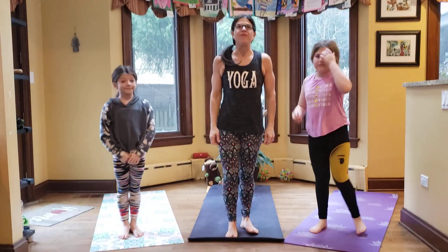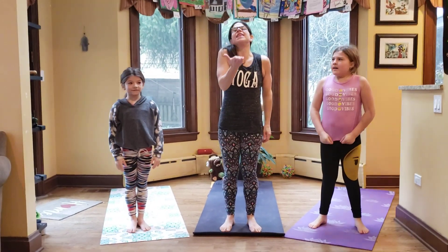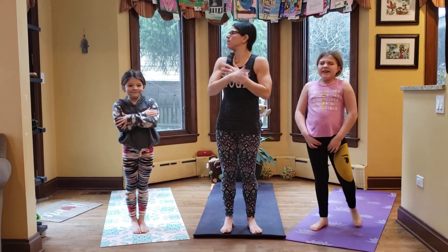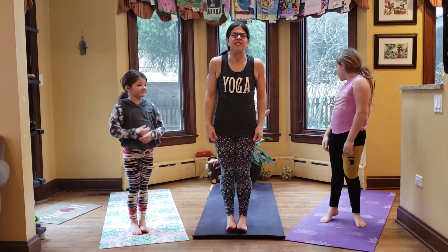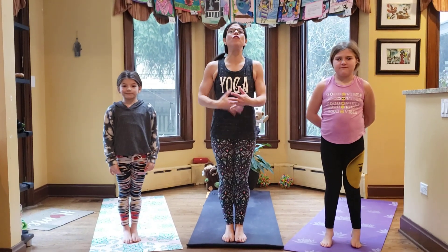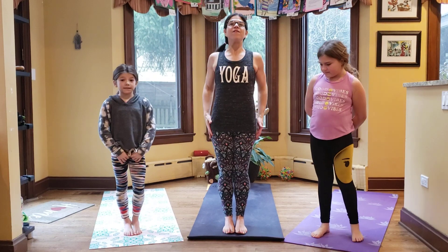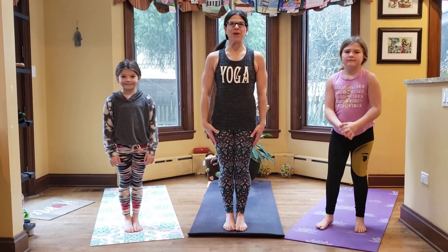We are now ready for our yoga dance, our sun salutations. We say thank you to the sun for bringing us light and warmth. It's pretty foggy and cloudy today, but maybe if we do these sun salutations, the sun will peek out and say hello. We're going to do the same yoga flow five times — follow along with us and you'll catch on really quick.